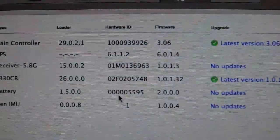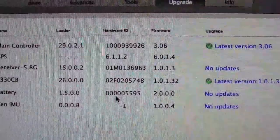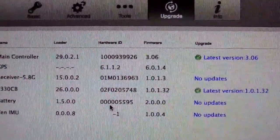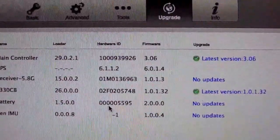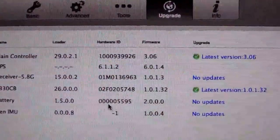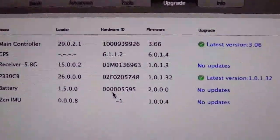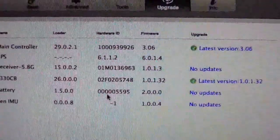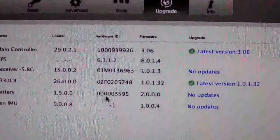Here we go — main controller is on the latest version, GPS looks fine with no upgrade needed, receiver has no updates, PCB is on the latest version, battery has no updates. Excellent — cool. I'm going to have a dig around this tool and see what else I can find out about the Phantom.